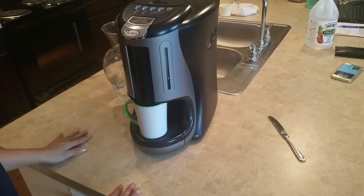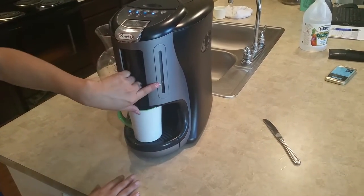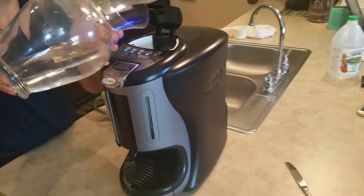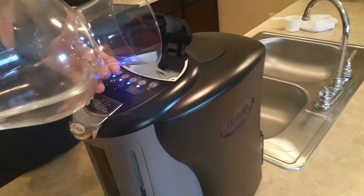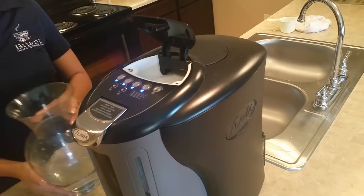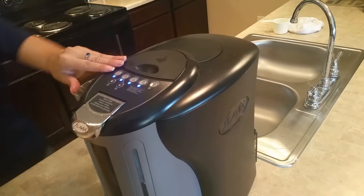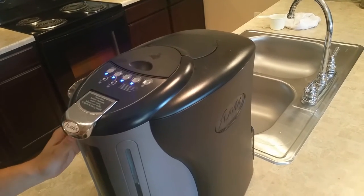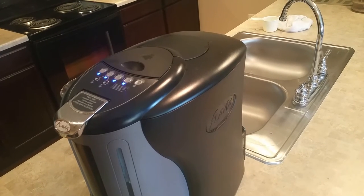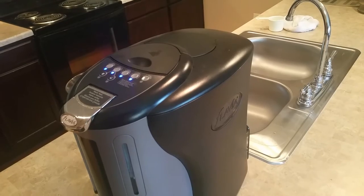Your first inclination is to add water, so you open up the top and add water to it. Stop. This has now converted your coffee maker from an automatic unit that pulls water in automatically to a unit that will now need water added to the top in order to make coffee. Don't worry, we'll show you how to make this right.